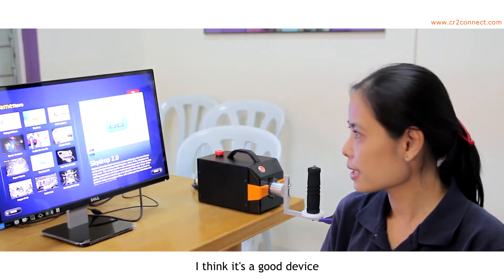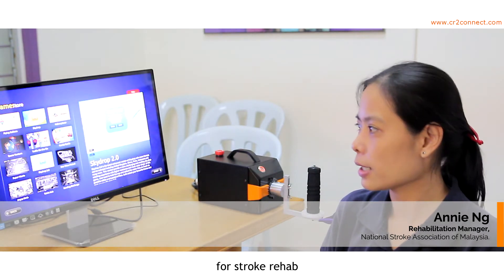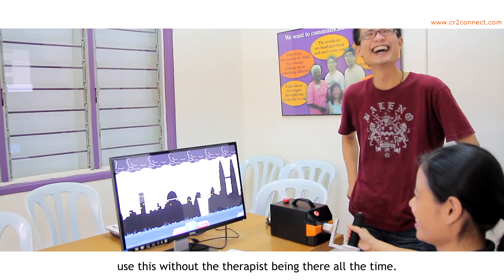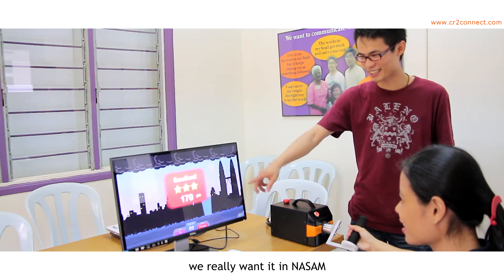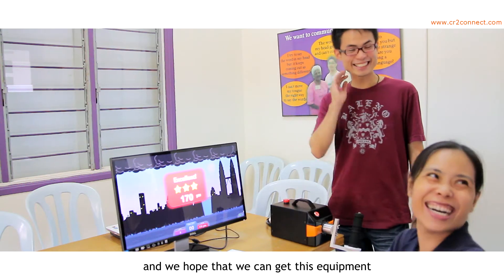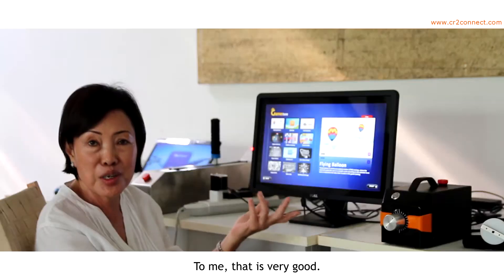I think it's a good device for stroke rehab because patients are able to use this without the therapist being there all the time. We really want it at ASAP and we hope that we can get this equipment, because so far we don't have any robotic equipment of this type at ASAP.